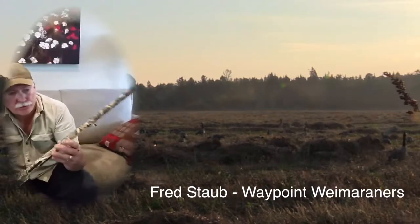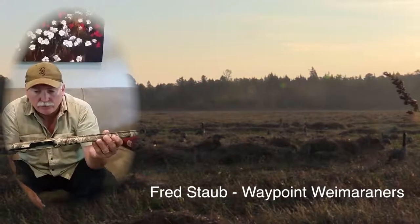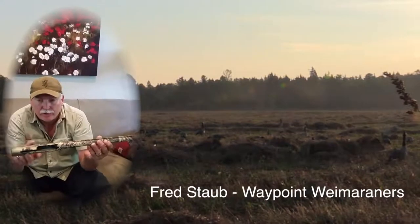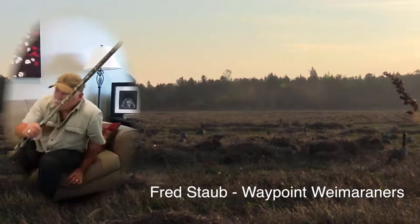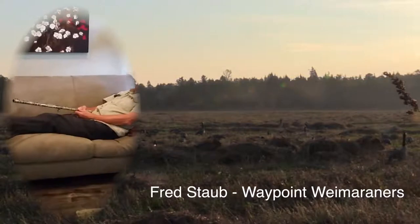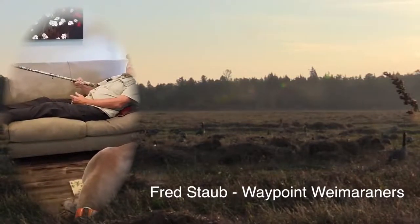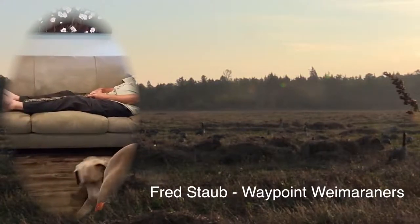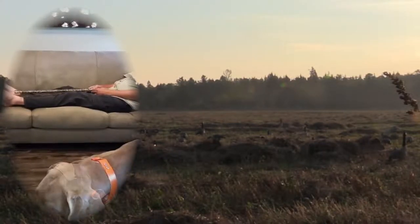A camouflage gun — I'm just showing the barrel — and here's what you have to really be careful of, because this chamber will be loaded as you're in your layout blind. A layout blind has you laid out flat, and as you can see, if you have heavy hunting boots on and you're inside your coffin blind, the barrel of your gun can easily end up pointed somewhere dangerous — it's not hard to get that barrel right in front of your leg.